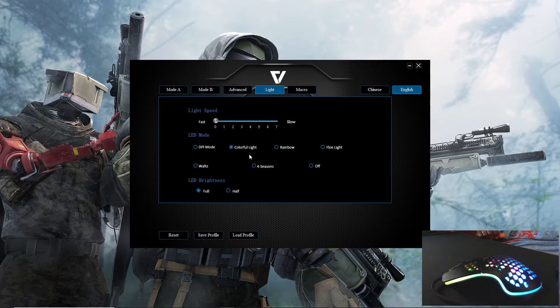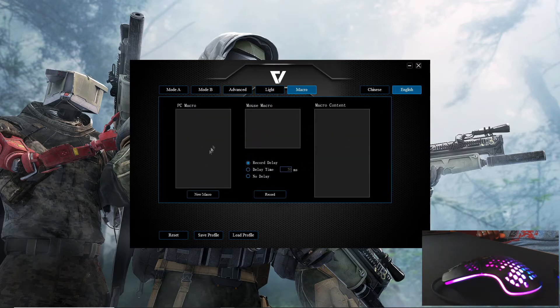You can switch to colorful mode and for each mode you can choose the speed — slower or faster. You can go through different modes like rainbow, flow light, and four seasons. You can also change the LED to either full or half brightness. You can even add macros, which is useful for specific games or tasks. That covers the lighting modes and software features.